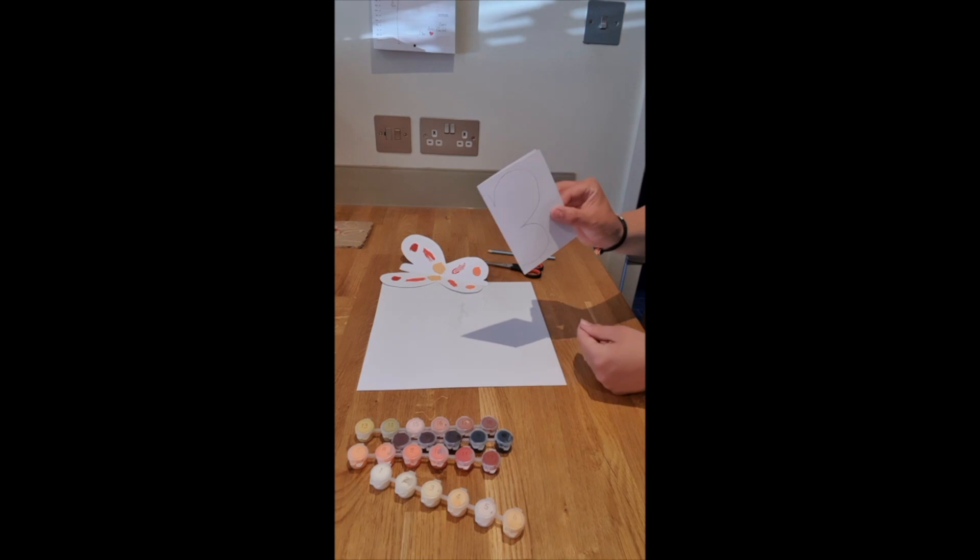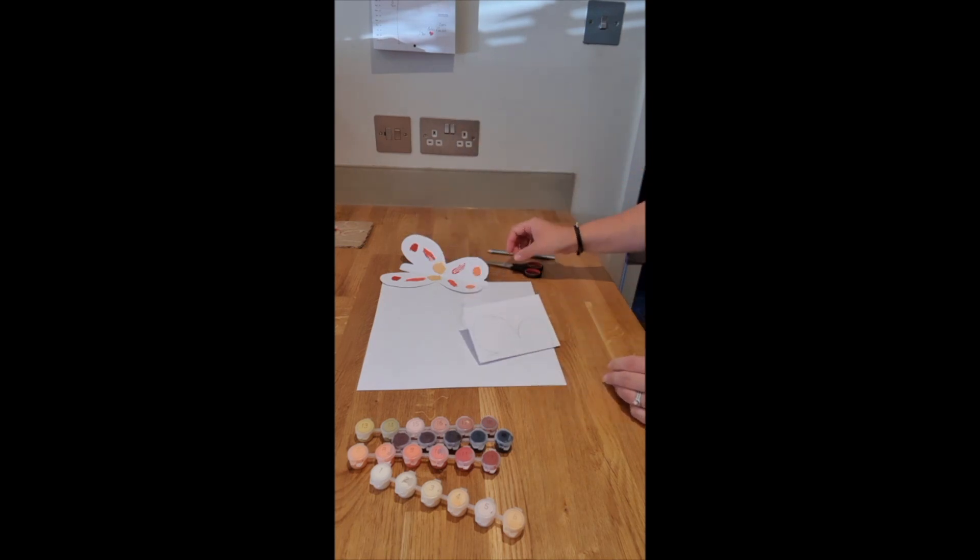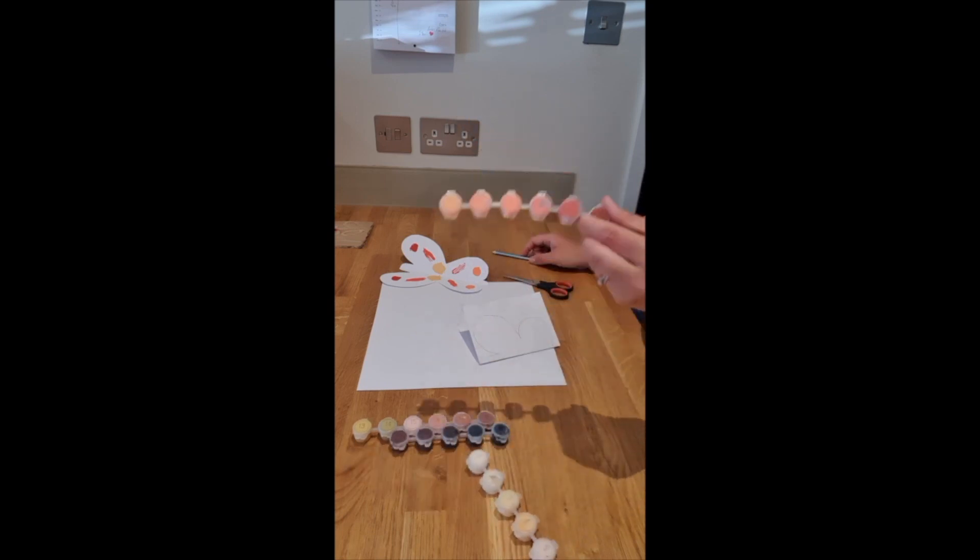For this activity you will need a piece of card folded in half, a pair of scissors, a pencil, and some paints and a paintbrush.